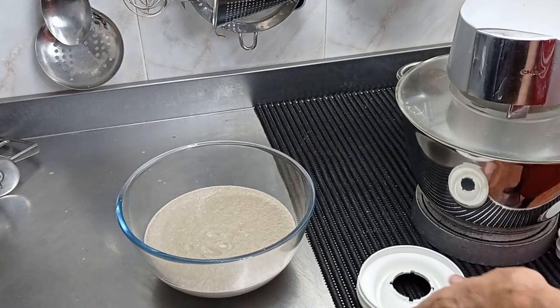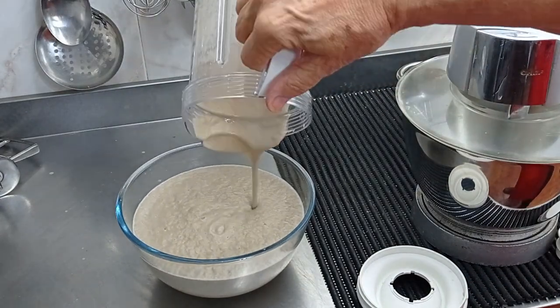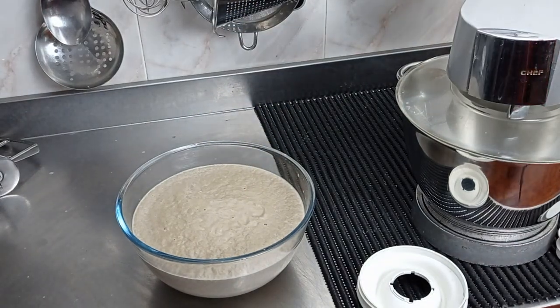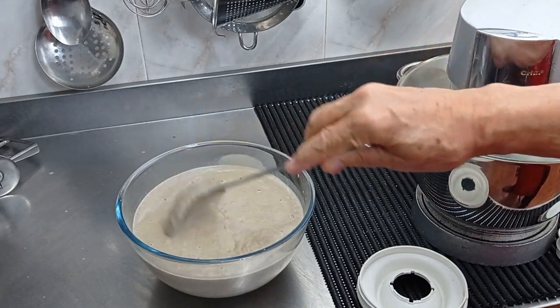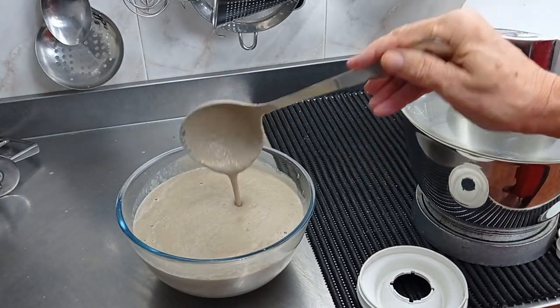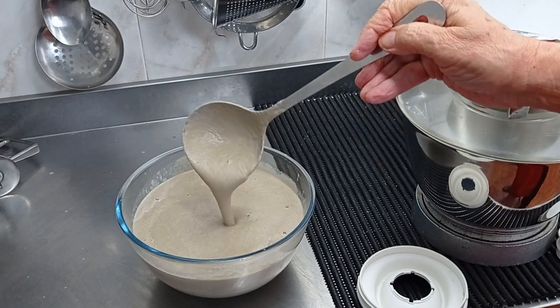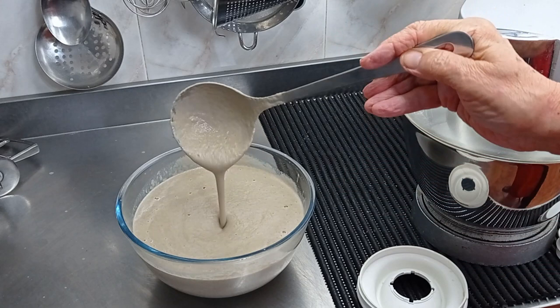So here we are — remember I've added no thickener to this at all and it's made a lovely creamy mushroom soup. All I need to do now is put it in a saucepan and warm it when needed, and serve it with croutons or something similar, garnished with a little chopped parsley or chives on top. It really is a delicious, rich mushroom-tasting soup.